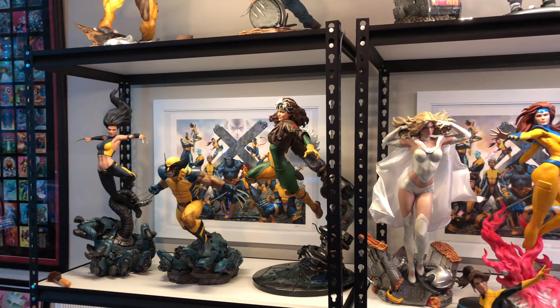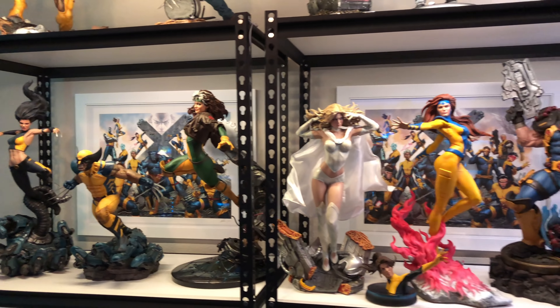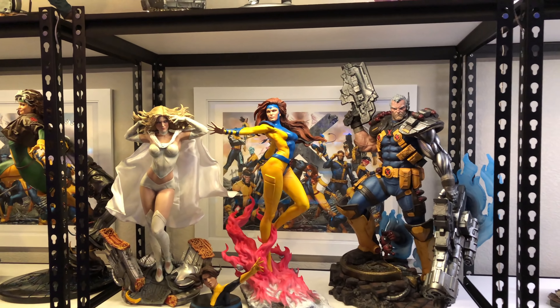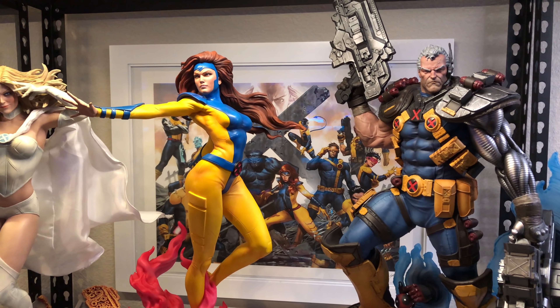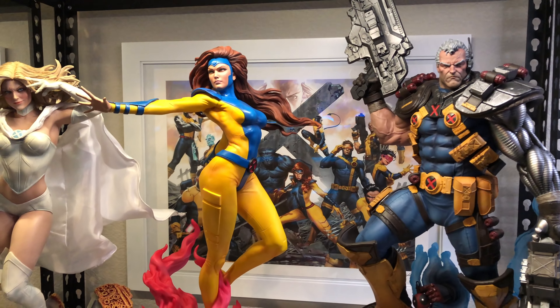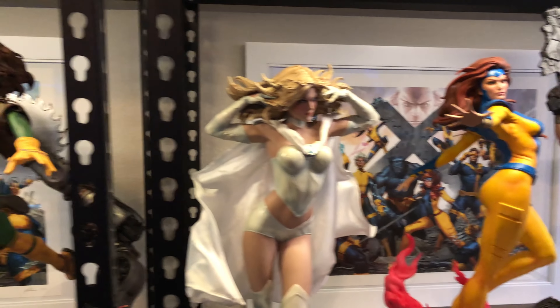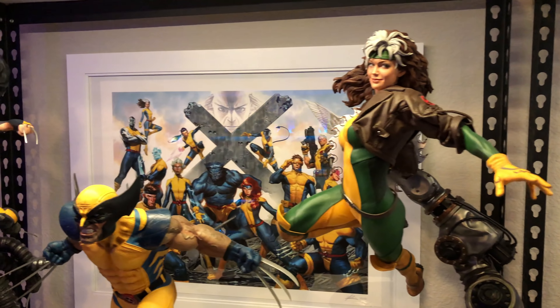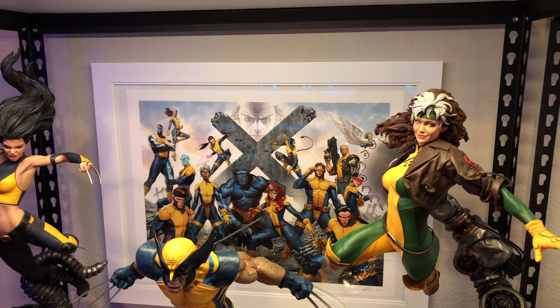Up here we have X-23, Wolverine, and Rogue, along with Emma Frost, Jean Grey, and Cable. In the background are the George Molina art prints — the current one he's selling on his Instagram page where Jean and Cyclops have the 90s Jim Lee costume. Then this one is the New York Comic-Con exclusive, number two out of 50, where they're all in that kind of uniform look.